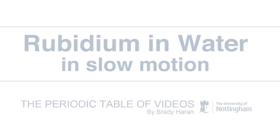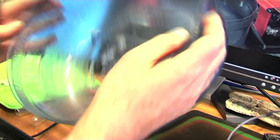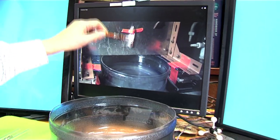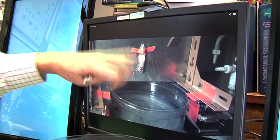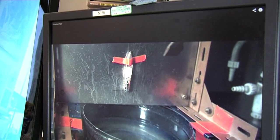So what we've got here — and it's almost life-size because this is the actual trough here, but with no water in it — we've got a trough of water and an ampoule with five grams of rubidium. It had almost melted by the time the experiment started, and the hammer is just coming down here.